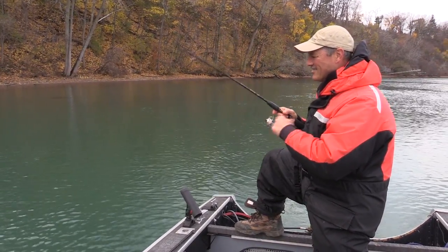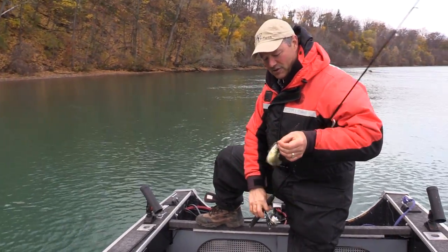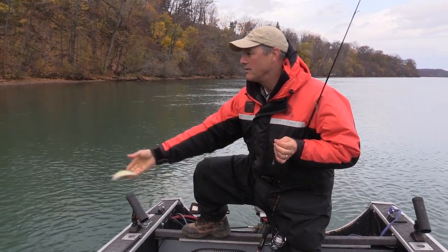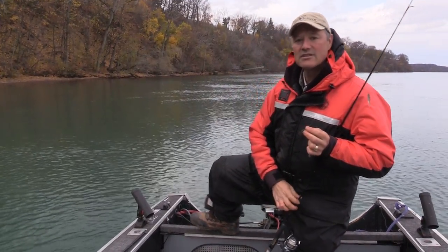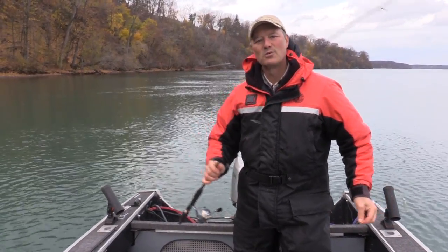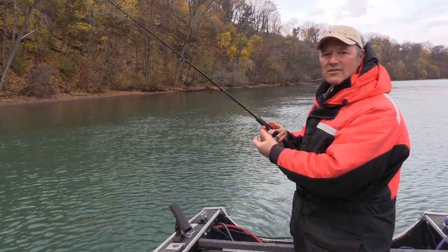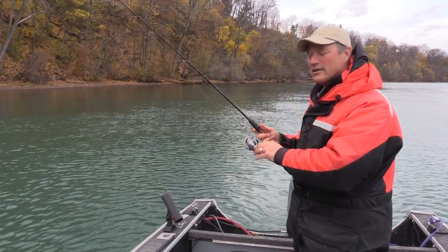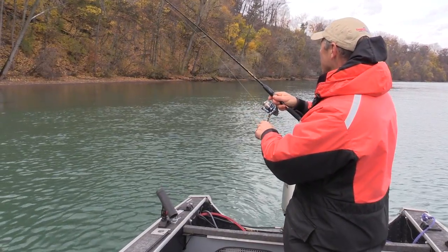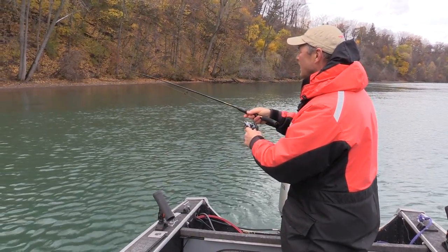I notice the fish have been getting smaller in that spot, so I'll try moving over a little bit and see if there are some bigger fish holding just a little further out. If not, I'll swing back to this spot again. Let's give it a try down there and see if there's any bigger perch.